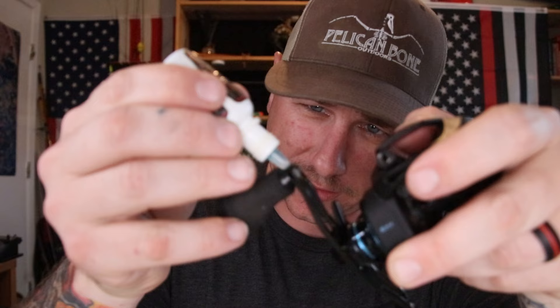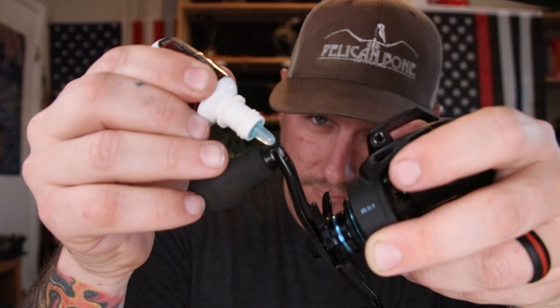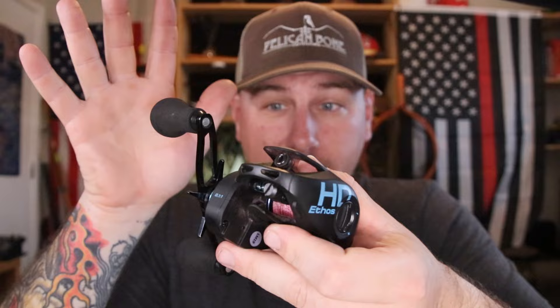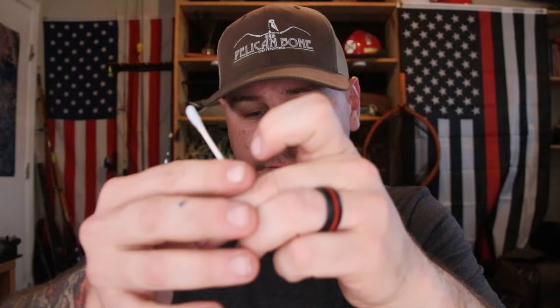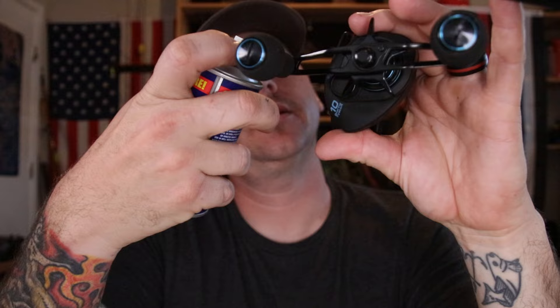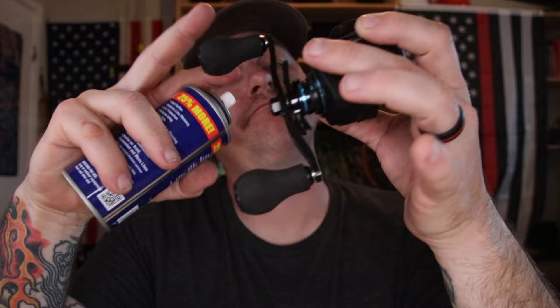And if you want to, you can even drop a little drip right down in that handle right there — give her a couple of spins. And that's pretty much all you've got to do for basic maintenance and cleaning. Some finishing touches if you'd like: spray a little bit more of this cleaner on a q-tip and run it through that little guide hole right there to clean that up. Then you get some reel magic — basically just a line conditioner — and give her a little squirt.